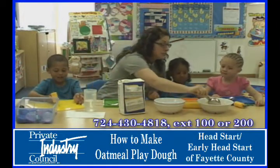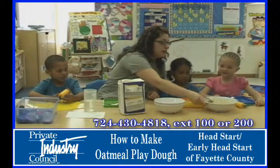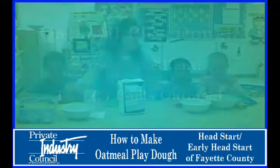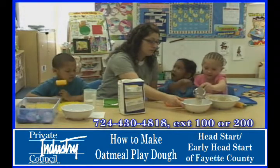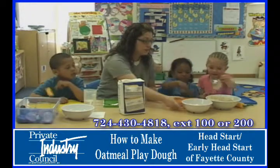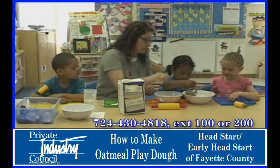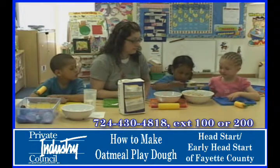So the first thing we need to do is measure out our oatmeal. Nevaeh, do you think you could get a half cup of oatmeal? Okay, let's see if you can do it — you can put it in this bowl. Fill it all the way up. A little more, just a little more. There you go. And now JaKayla, do you think you can put some in here? I like the way you pass the bowl. Nice job. Fill the whole thing up, big scoop.